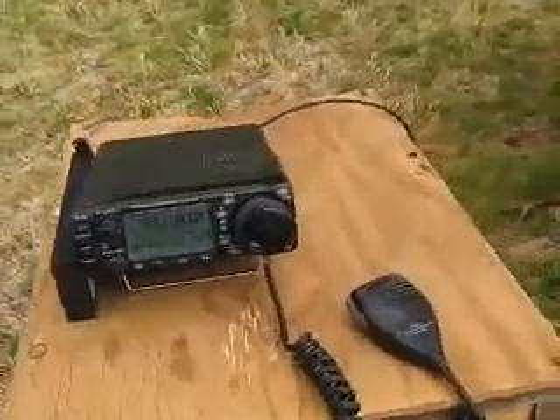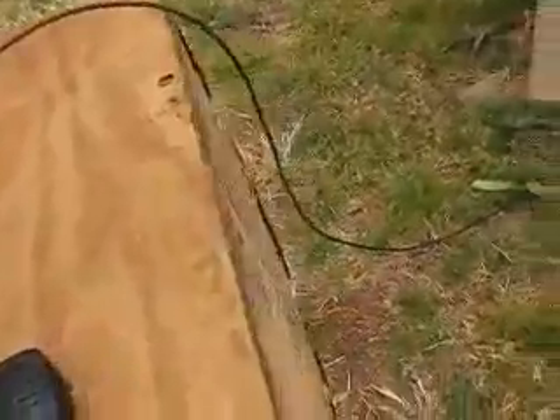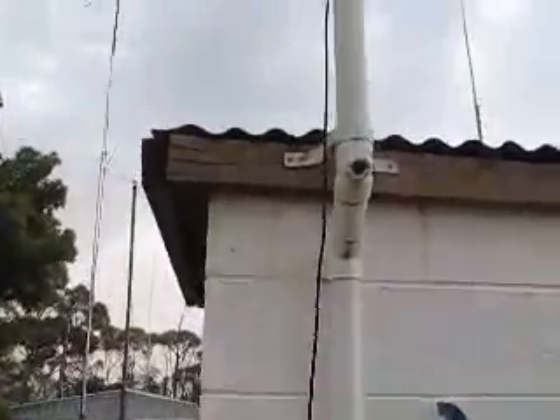So let's follow the coax and see where it goes — down there, up there, up there, up there, up there. Ok.